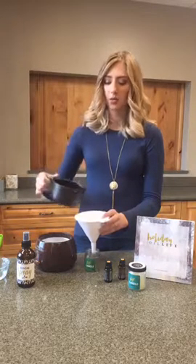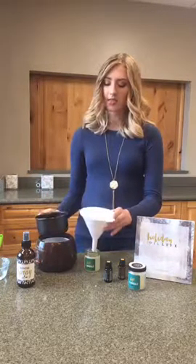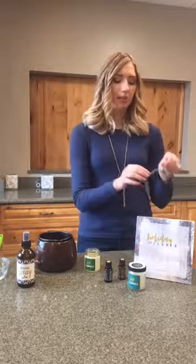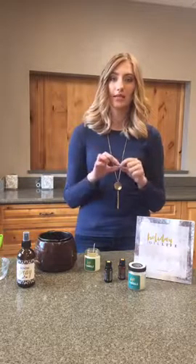Using the funnel, pour the wax right into the jar — it fills up pretty well, and you do want to leave a little space at the top. Then place your wick. I have these little wicks from a local craft store — they're easy to find at any craft store. This one stays well because it has little feet at the bottom. If yours doesn't have an attachment, you can tie the wick to a pencil or popsicle stick to keep it centered. Let the candle sit for 24 hours to cure, and then trim the wick to a quarter inch for optimum burning time.